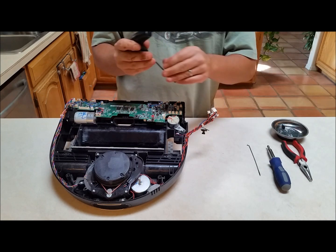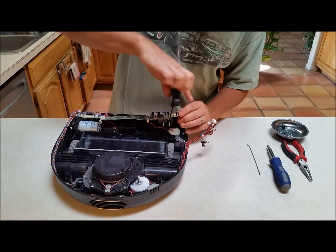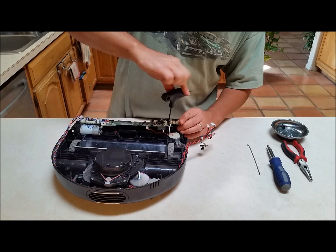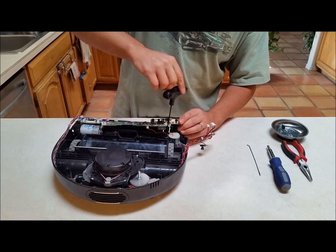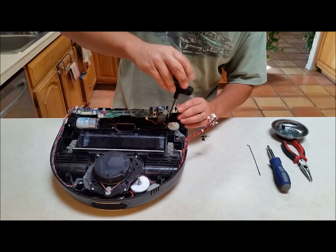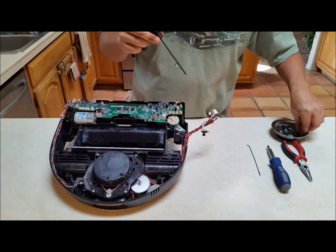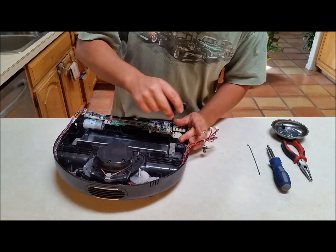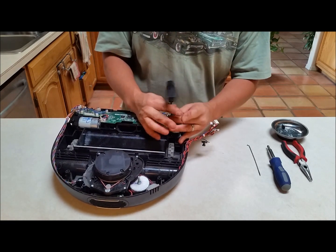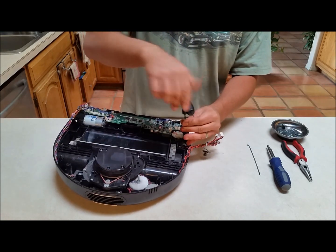I'll take my T10 torx again and start with the hard screw — this is the whole reason you have to partially remove the circuit board, just to reach this one screw. Brilliant engineering — and that was sarcasm. Got that sucker out. There are two more screws that you can actually get to very easily: one, two, and three. That's how you get to those motor screws.